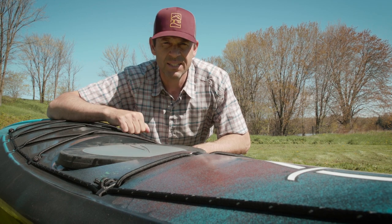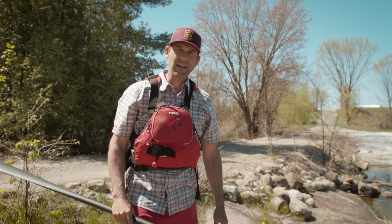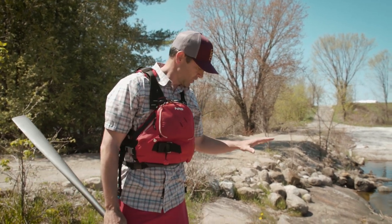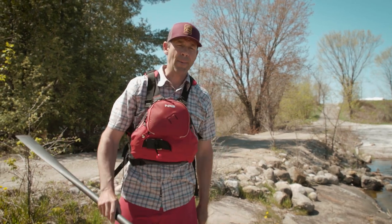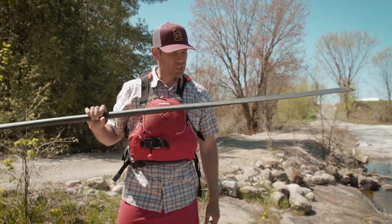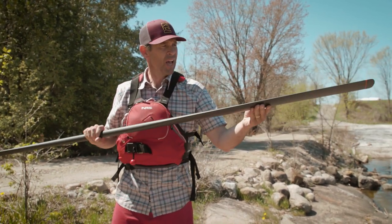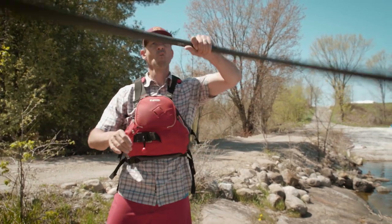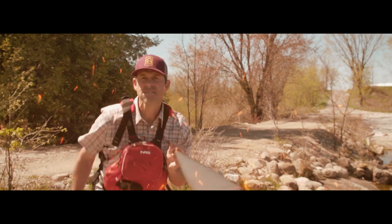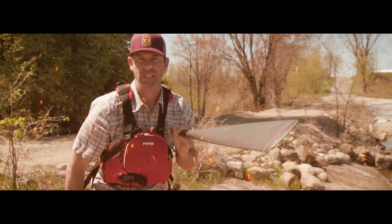I'm going to get this boat on the water right now and give it a full-on test drive. It's a special gear review day because I'm doing two for one — getting to try the Stratus 14.5L for the first time, but also getting to try the Gear Lab Outdoors Greenland Paddle. This is the first time I've ever tried a Greenland Paddle, and anything that looks this cool and makes you feel like a ninja has got to be awesome.